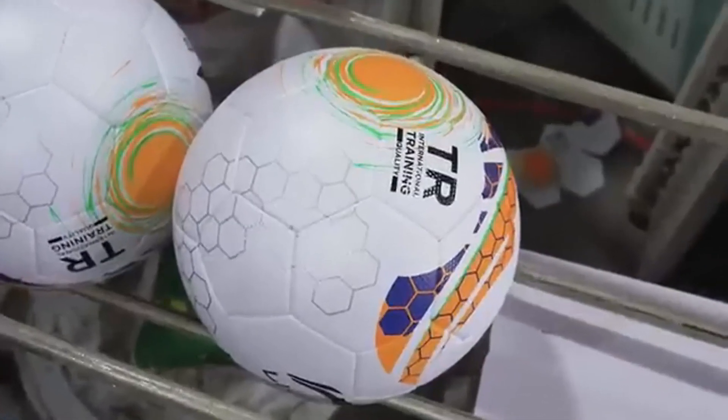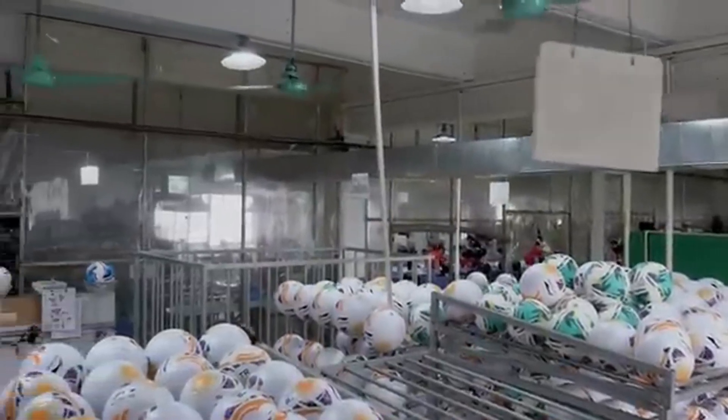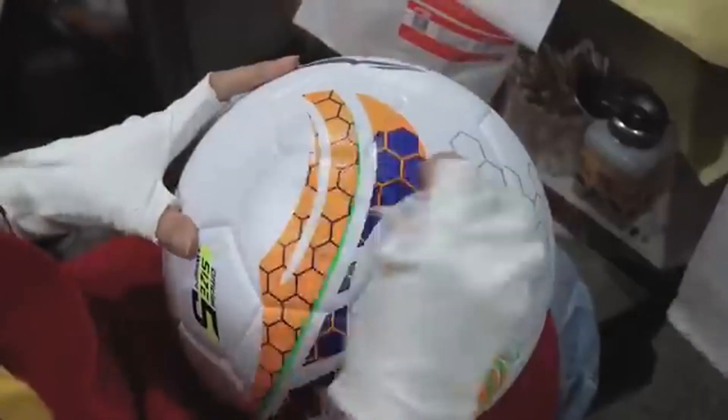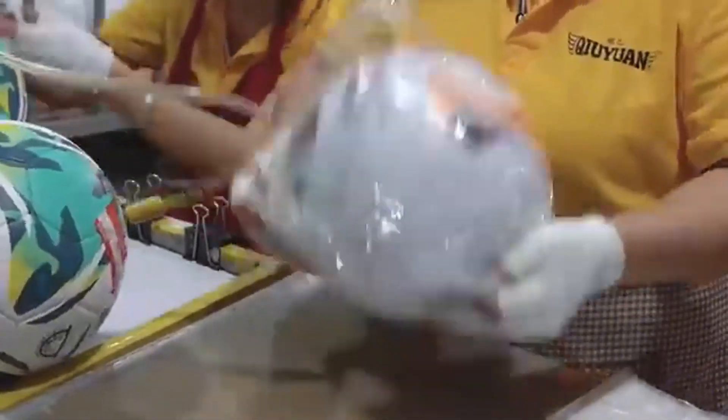But before any ball can leave the factory, it must pass several quality control checks, including air pressure tests, roundness, and bounce height. Only after passing these tests does the ball get polished, cleaned, and packaged for shipment around the world.